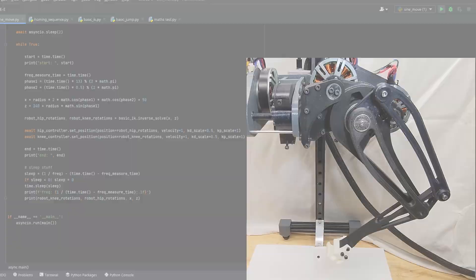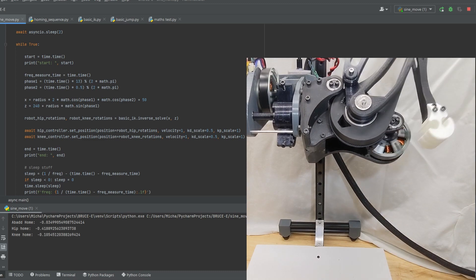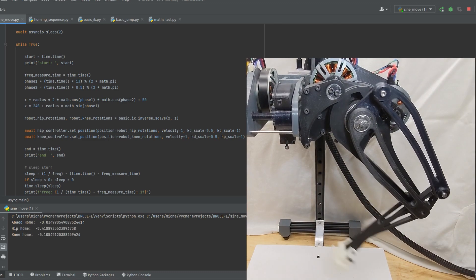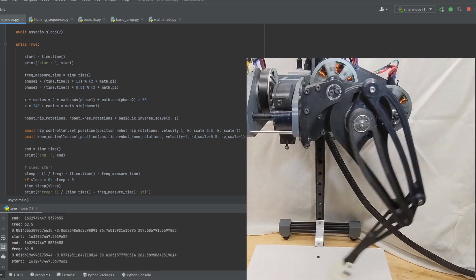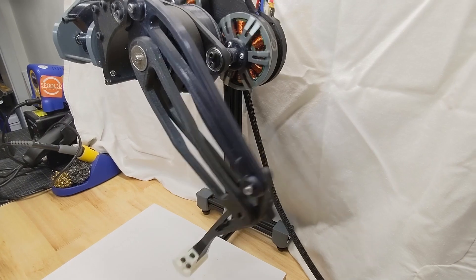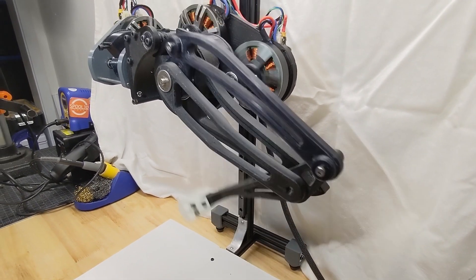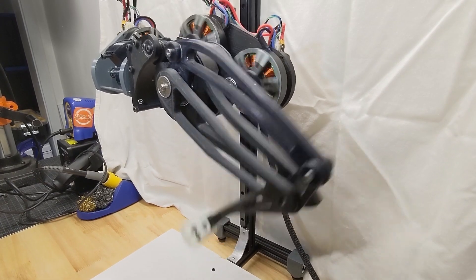Now for the actual movement, I wrote this bit of code that sends the foot on a sinusoidal trajectory. It creates a new point for the motors to obtain about 60 times per second, and results in a movement that really feels quite fluid. Most of the vibrations observed here are from the test stand wobbling and flexing a bit as the motors rapidly accelerate and decelerate the foot.